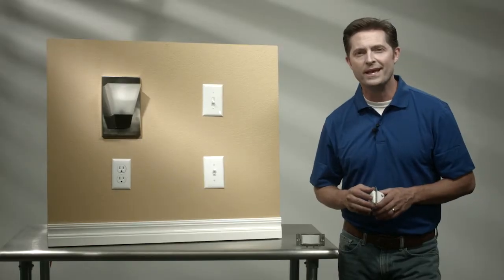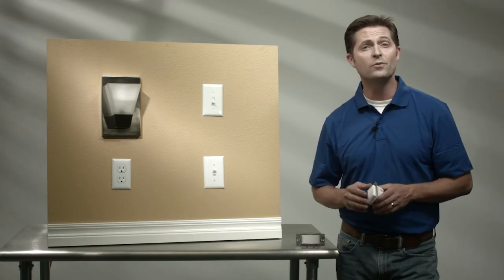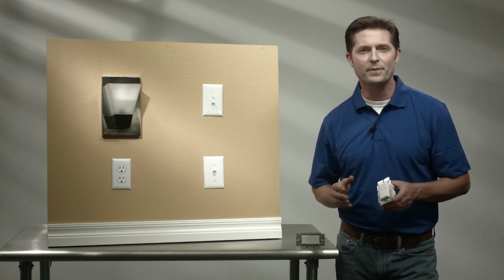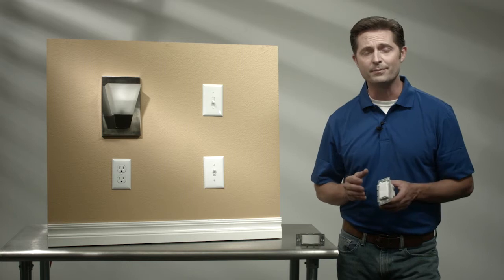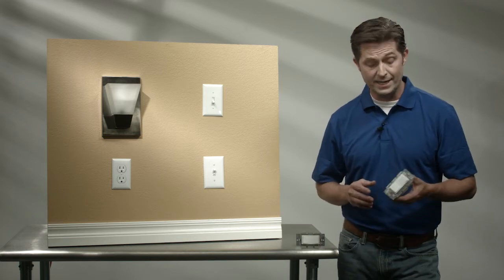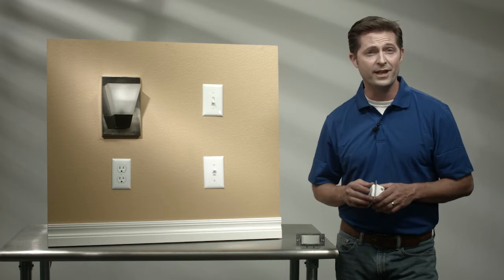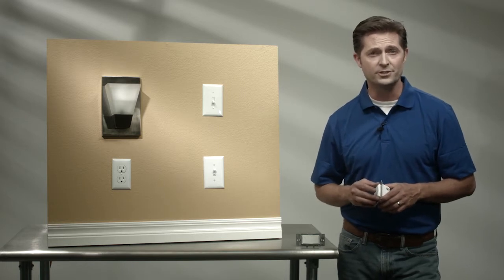Hi, I'm Jake, the DIY Guy. Today I'm going to walk you through the Jasco In-Wall Add-On Switch Quick Start Guide. In this Quick Start Guide, we'll review the installation and the setup of a three-way switch. Now keep in mind, in order to use this, you're going to need to pair it with a GE or Jasco smart dimmer or switch.